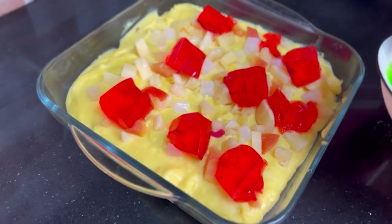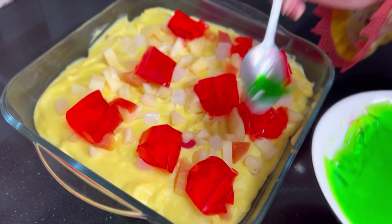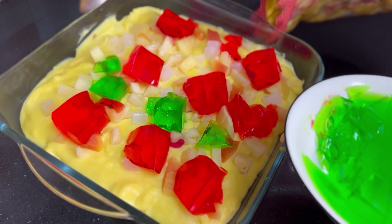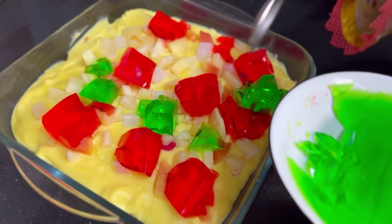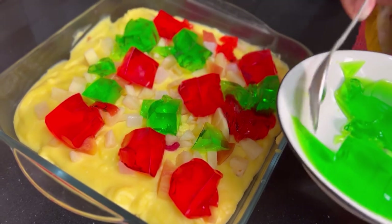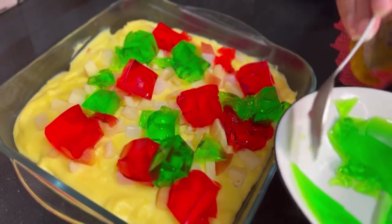The custard is very good — it feels like store-bought. And there is no smell of egg yolk since we added vanilla essence. You can see for yourself that it is ready quickly.